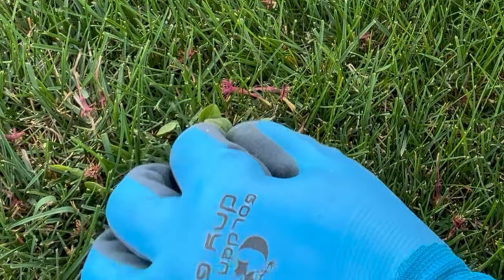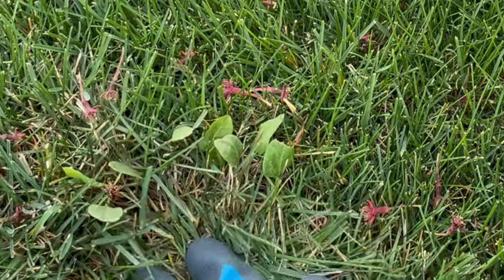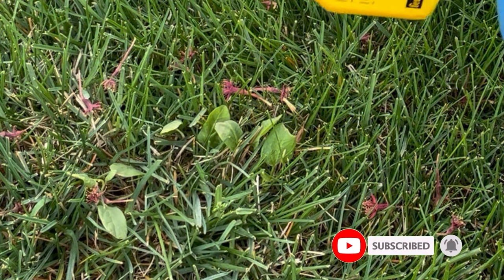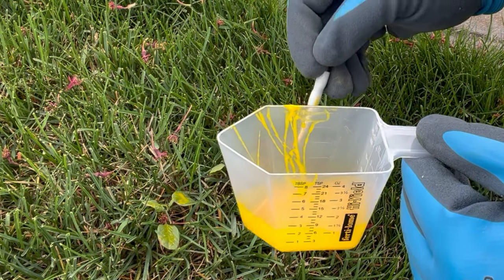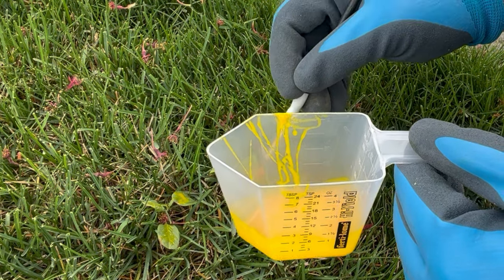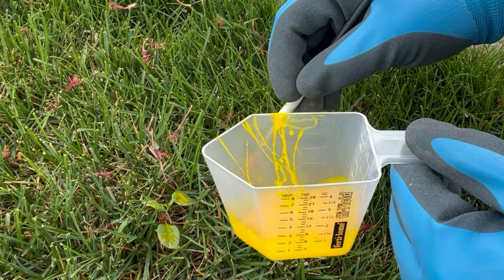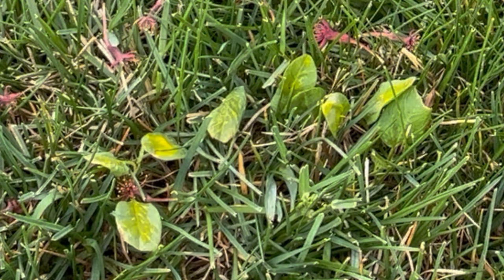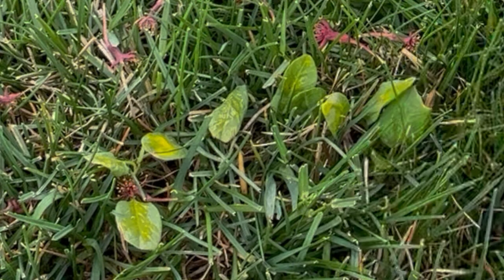This is that bindweed I mentioned — you can be super precise and get in here. What I'll do is take the brush and paint it on the bindweed's leaves so that I kill the whole vine without killing the grass around it. Being very careful not to hit the grass — and there we go, that is enough for it to get into the plant systemically. When this dries it will not kill any grass around it, it will just take out the bindweed I painted it on.